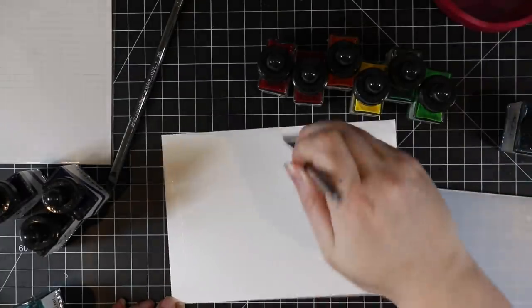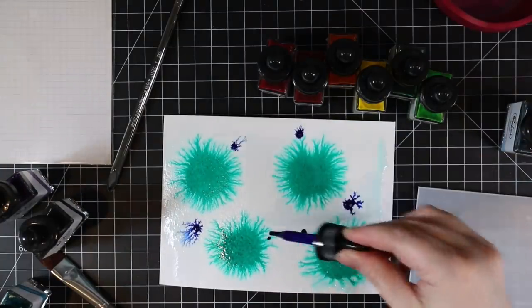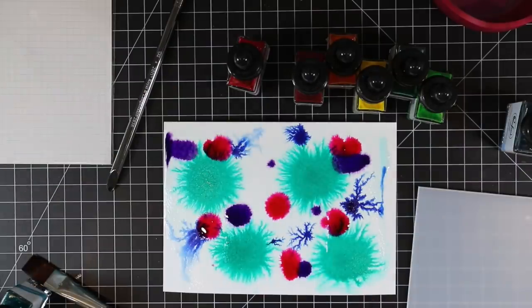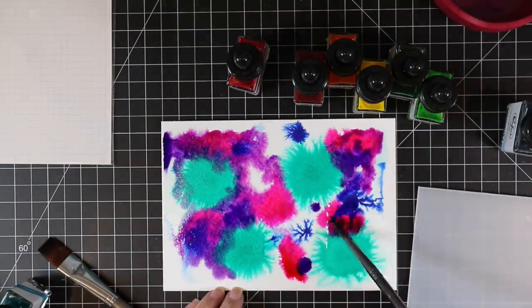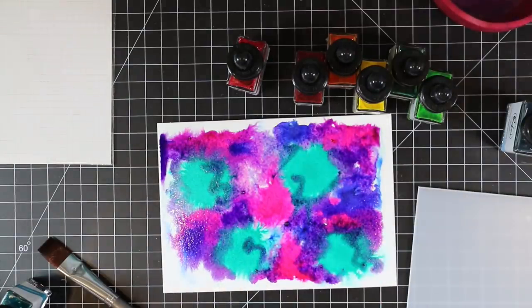I have a piece of Strathmore cold press watercolor paper here, just a five by seven piece. I've wet it with just clean water and a flat paintbrush. I haven't taped it down or anything. For the actual painting portion, I'm using Pinkfresh Studios liquid watercolors. They don't come in the square glass containers anymore — they come in round plastic ones, which helps with shipping. Same liquid watercolors though, exact same thing, just FYI.